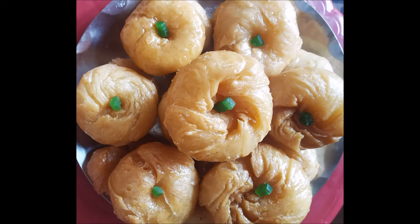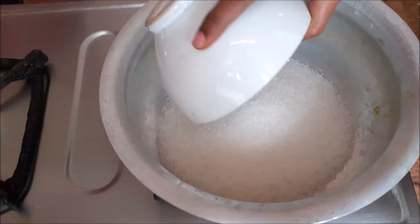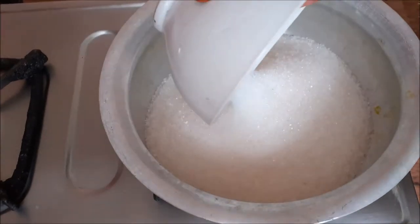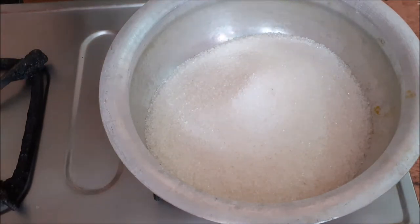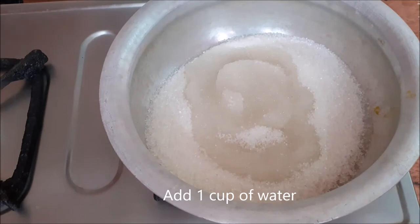We will make sugar syrup first. We will put 2 cups of sugar and 1 cup of water.